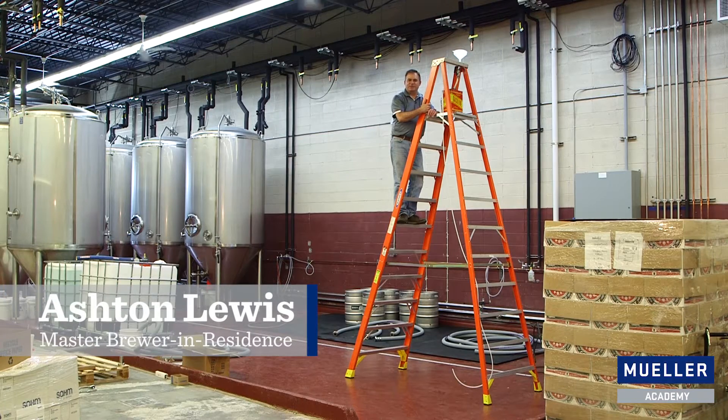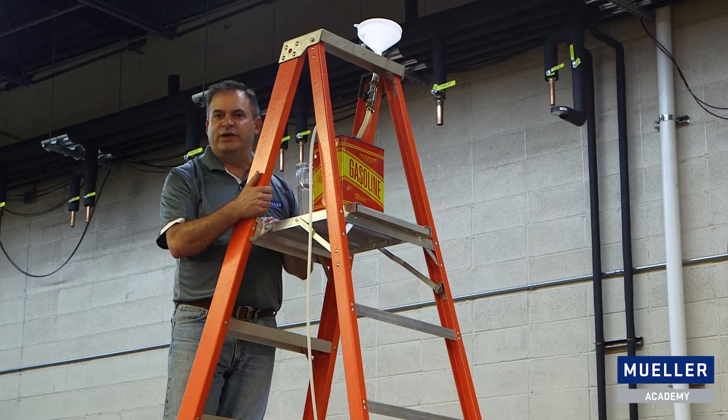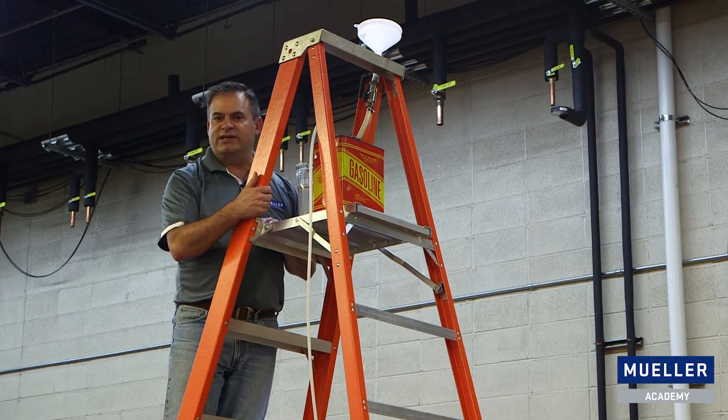Hi, I'm Ashton Lewis, Master Brewer-in-Residence for the Paul Mueller Company. Today we're going to demonstrate what happens when an unvented tank is overfilled. We're going to use this gas can here as our demonstration container.